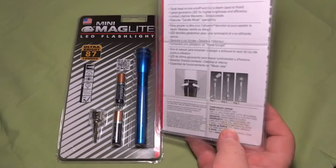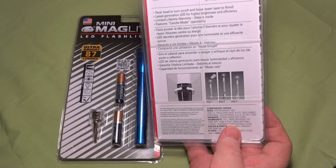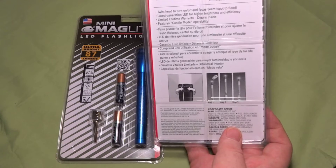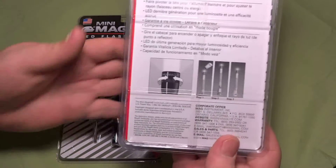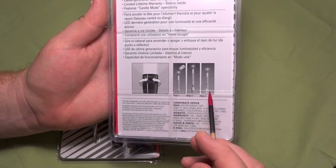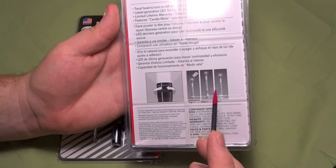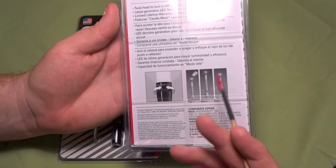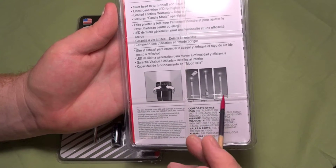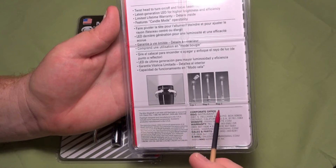Flip this around and it's your traditional twist on, twist off, slash beam focus spot to flood. It's a traditional Maglite setup, and then also the candle operation. Those of you who are used to the old school Maglites that use the standard bulbs may or may not have known that you can turn it into a candle, which is pretty nice for lighting up a small room. You can still do that with the LED.